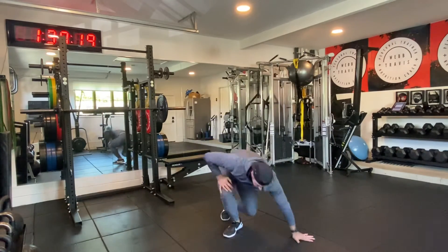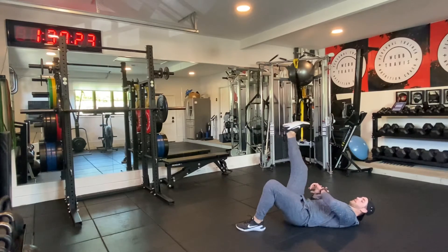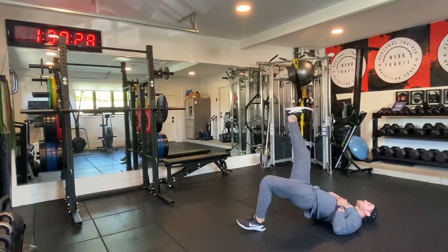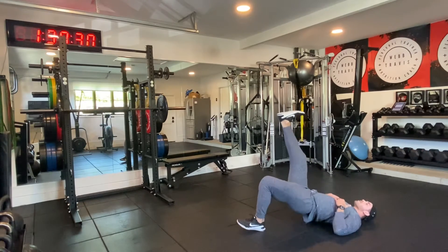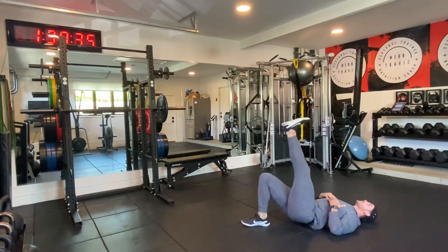When you're done, drop down to the ground — single leg hip raises. All the way down, all the way up. Getting your 10 to 12, then switch out the leg, same ordeal.